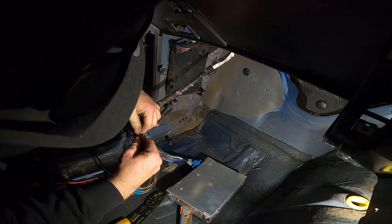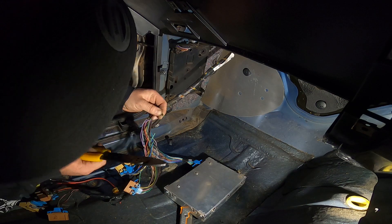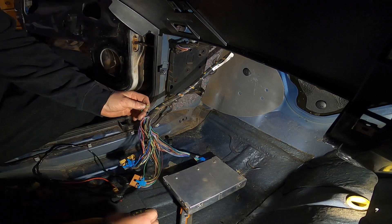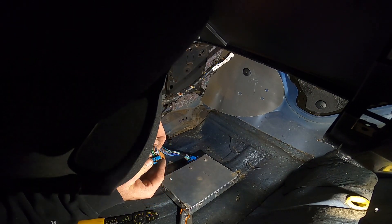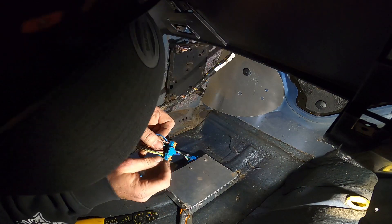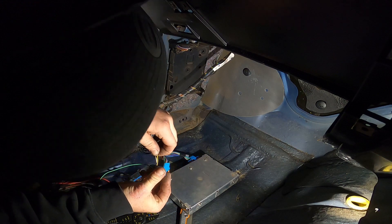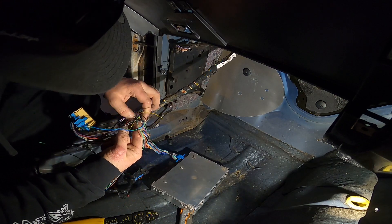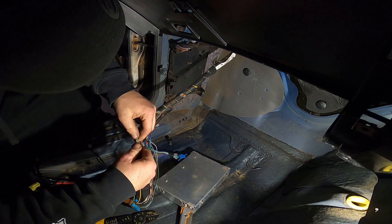Then we want A2. If we go to this top side here — A2, A starts there. You've got one and two, which should be yellow and black, which is this one here — yellow and black. I'm just going to cut it at the same length as these.